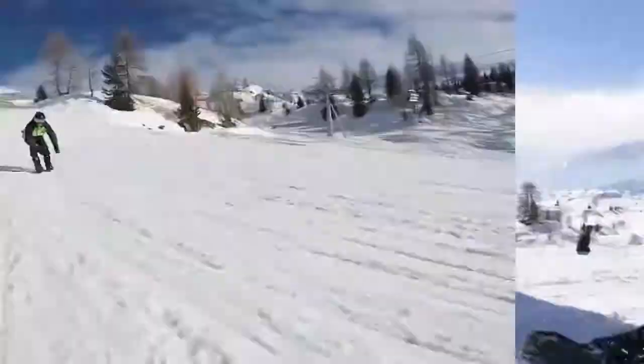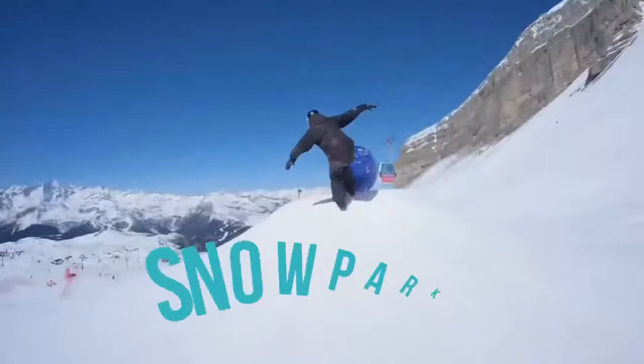Use them for downhill on the slopes, in snow parks, on hiking trails, and even for cross-country skiing.